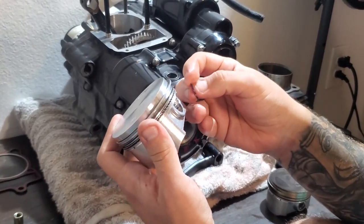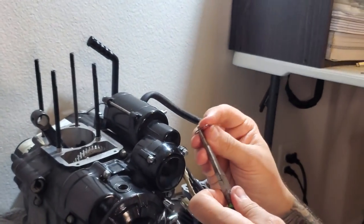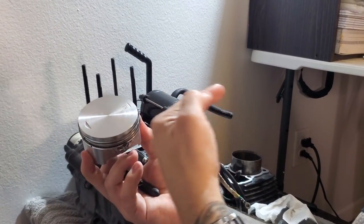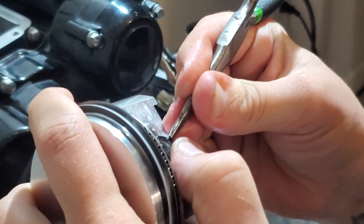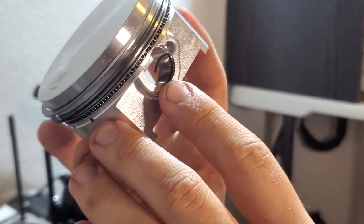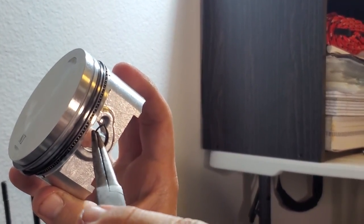Insert your first G-clip. These ones are nice because they have this tab in the middle you can hold onto. Just as a rule of thumb, this end is pointing inward toward the back swing arm of the bike. Put it into this little groove right here — it's very similar in design to a snap ring. Got my first G-clip inserted into the groove in the piston head. If I wanted to take it out, I could just push inward with these pliers and it'll pop out.